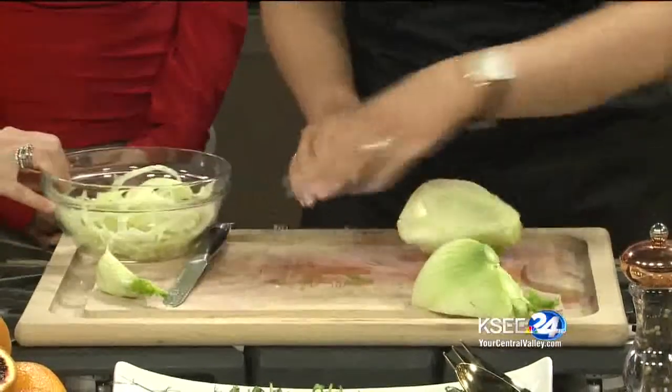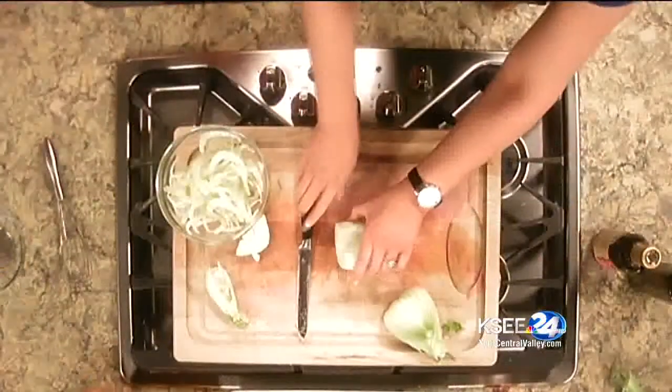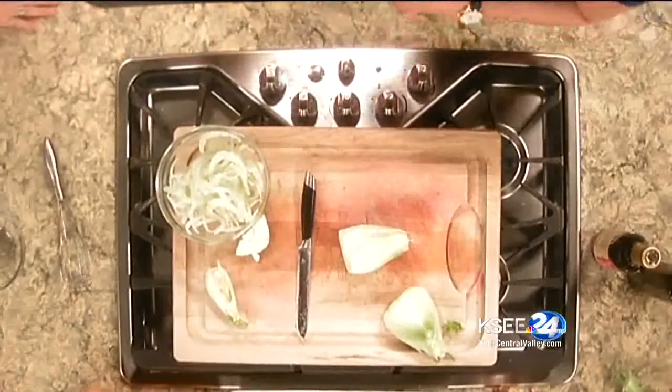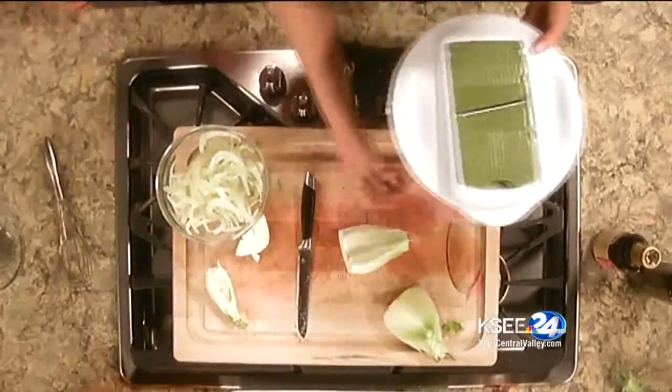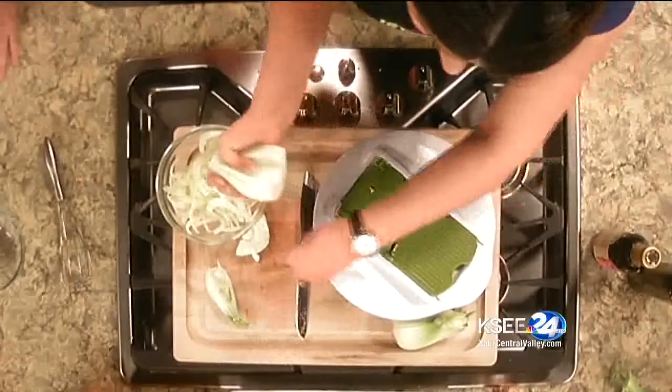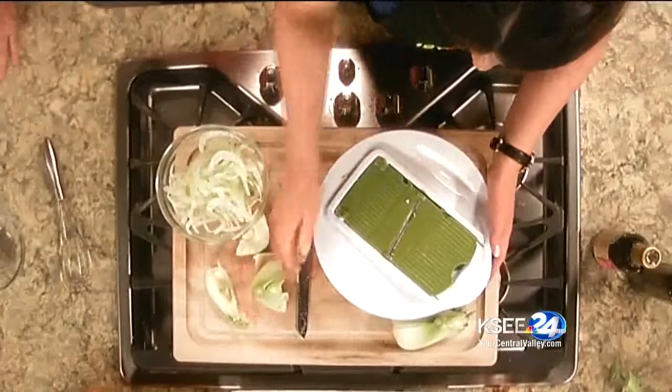I'm going to show you the other side and how we cut it up. I'll just take off the core bottom — that's a tougher piece we don't want to eat. Alex, can you grab me that slicer? This is a mandolin, and this is what I used to slice it. Now if you're really adept in the kitchen and want to slice it thin on your own, knock yourself out — but I use the mandolin slicer for both. It's a little safer on your manicure. I used it for both the onions and the fennel.